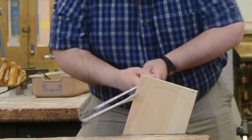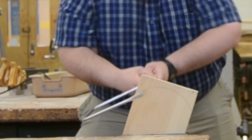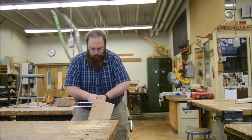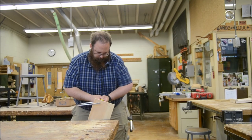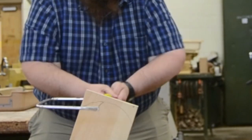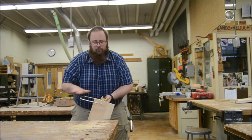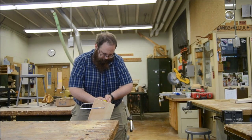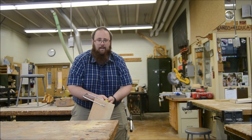Here we go — rhythmic strokes. Slowly turning in between strokes. I'm not pushing hard, letting the teeth do the work. It's now pretty much level as I reach the top. I need to start raising the harp up so I can go back down the hill.